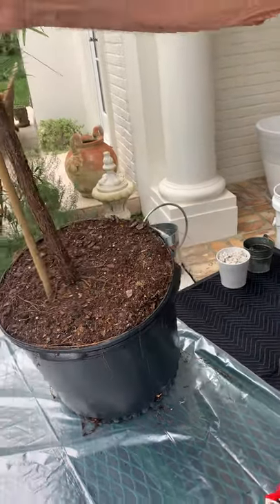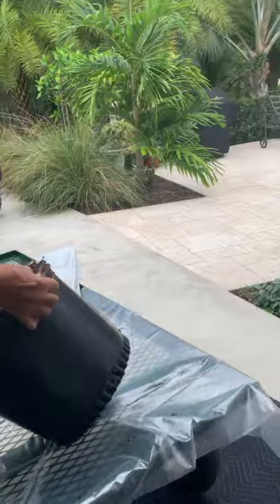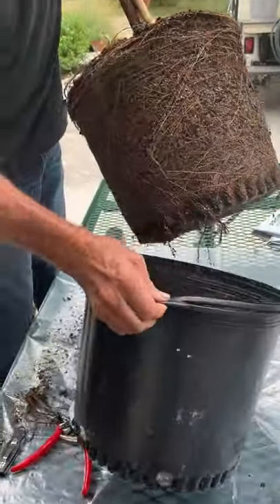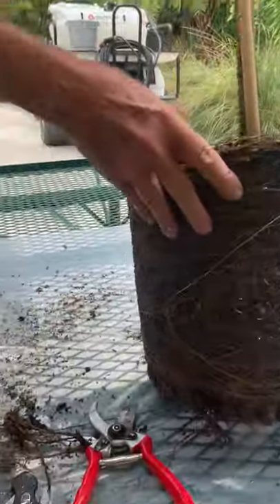I'm gonna pull her out. This should come out. Oh, look at that. That's it. So that's that.